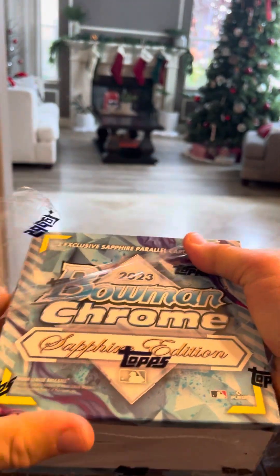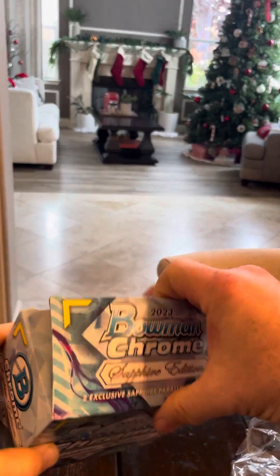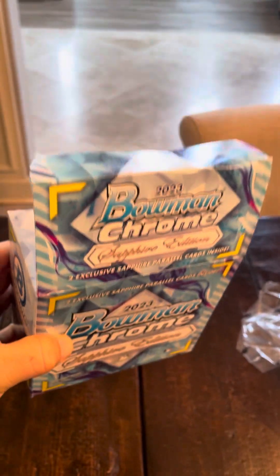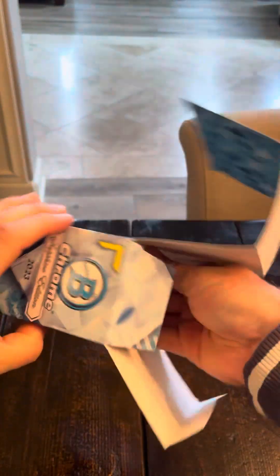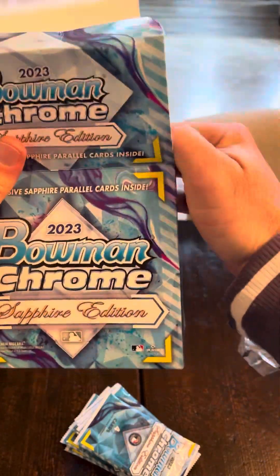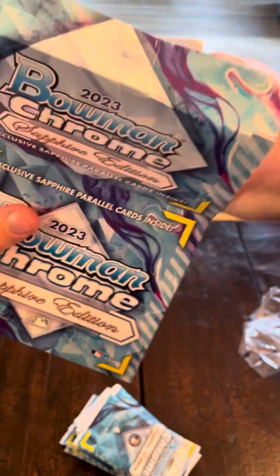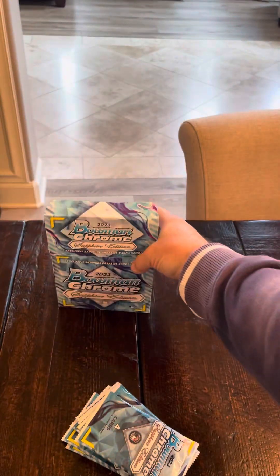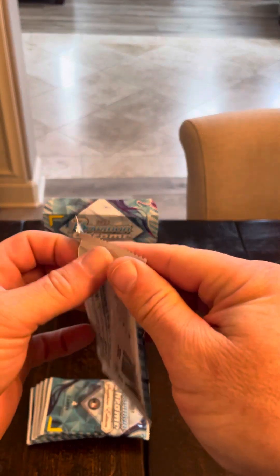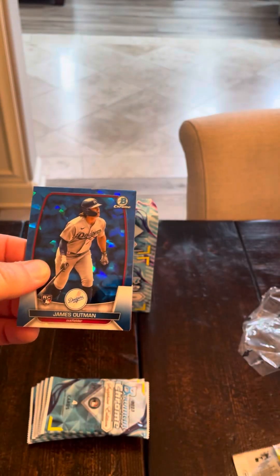So here we go guys, I'm excited. We are officially ripping this box. I'm going to move this down a little bit so you guys can see the Christmas tree. I'm going to be that guy — I know some people absolutely hate it. I don't get the opportunity to open up higher-end products like this very much. You guys know we're kind of a retail family for the most part. So all of the hits I am going to save for the end.